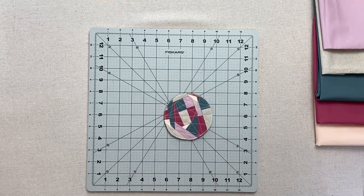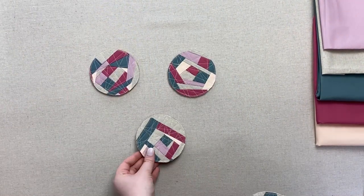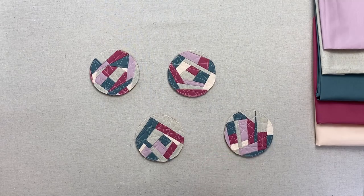And your improv coasters are complete! These are quick to stitch for a last minute gift, or easy enough to make sets for every holiday. Happy sewing everyone, and I'll see you for the next tutorial!